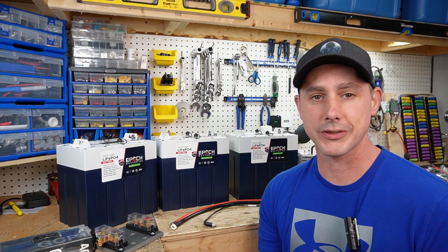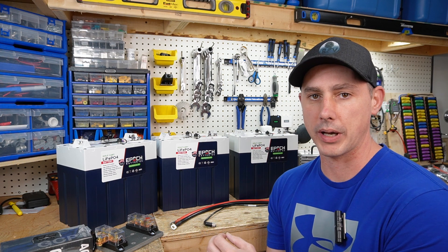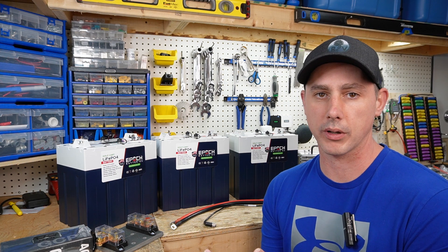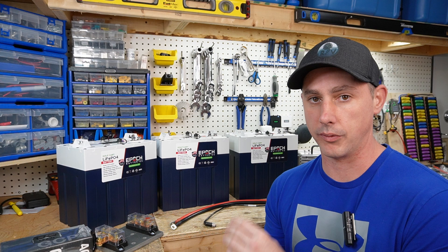Hey guys, in this video I'd like to introduce you to a very new product on the market. This is by Epoch Battery — their 48 volt batteries. This is going to be for a golf cart, or you could use it for an off-grid or solar scenario, but predominantly this is ideal for a golf cart.